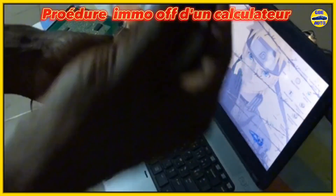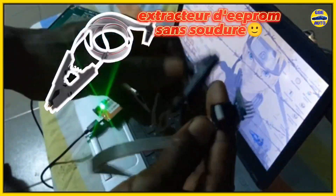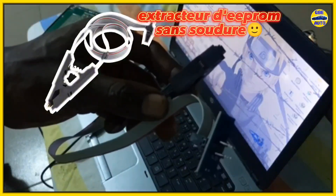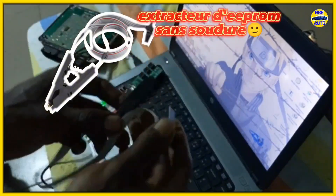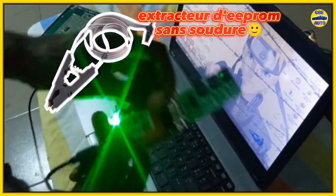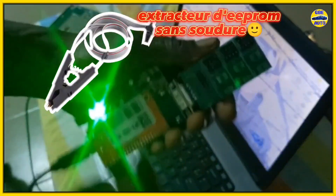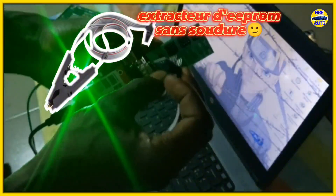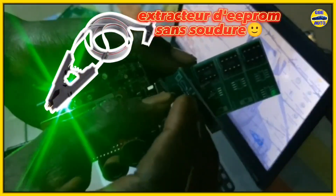The setup is ready, and now we will begin the reading process. We will start by launching the software. The reading is complete — the data has been successfully extracted using our programmer. Now we save the file, naming it Volkswagen 2007.